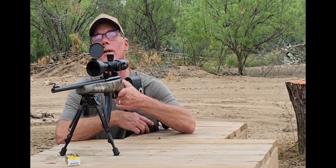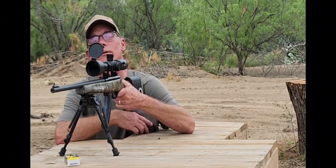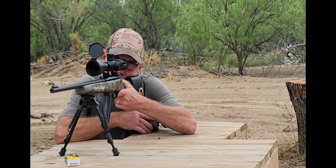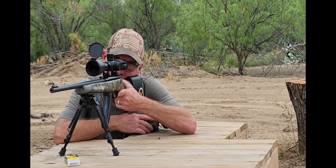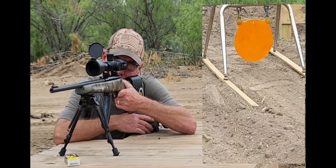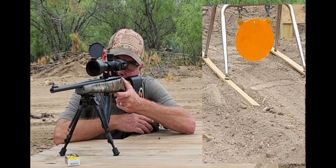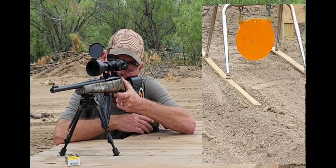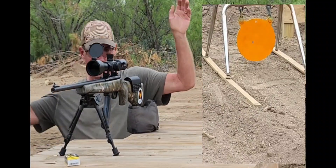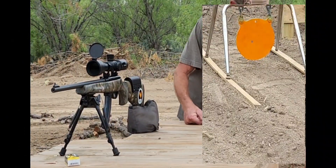Looks like I've already got about five clicks left on windage. It's kind of windy out here, I don't know what that's really gonna do. We're gonna fling one right now and see where it lands, then we'll try and make some adjustments off of that.